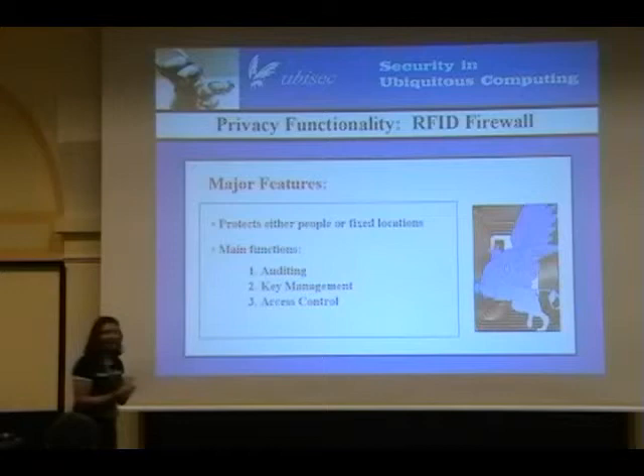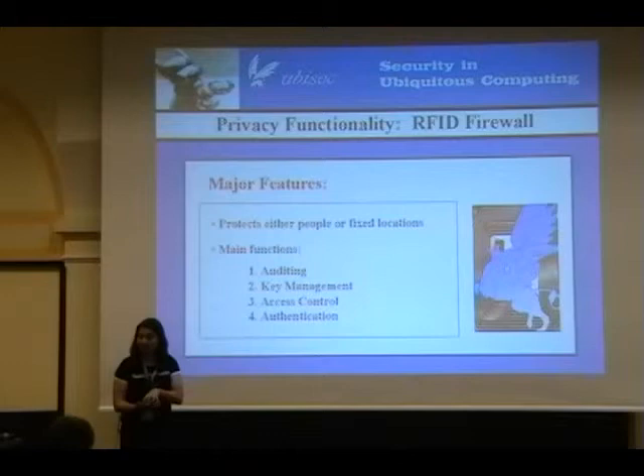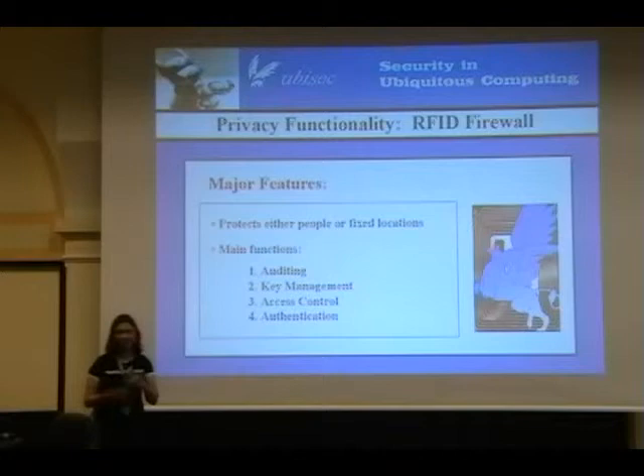Access control — the firewall functionality — and authentication. Not all RFID tags can authenticate themselves, so instead we have the RFID Guardian authenticating the RFID reader on behalf of the RFID tag. Because it's also controlling access to the RFID tag, it's almost as if the individual tags were controlling their own access and performing authentication themselves — except that when you step out of radio range, it doesn't work anymore.